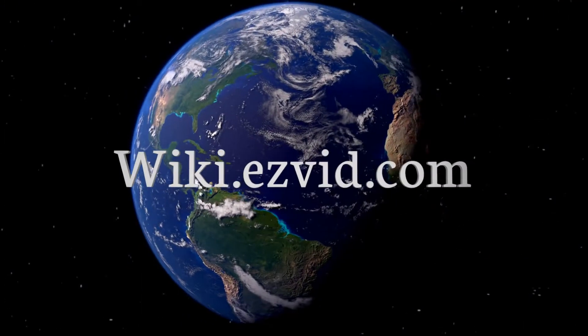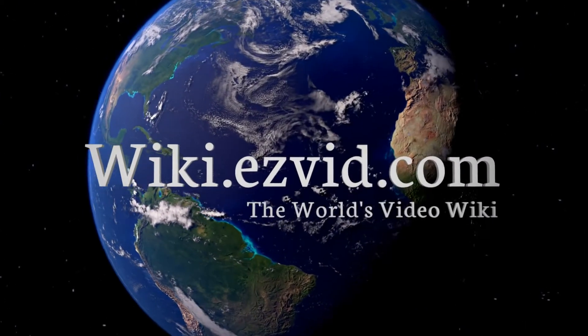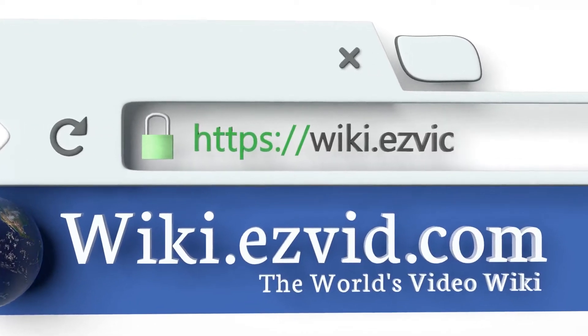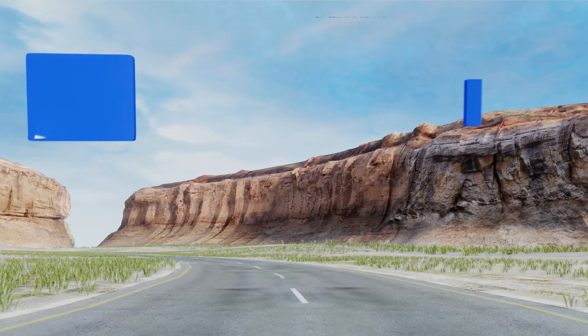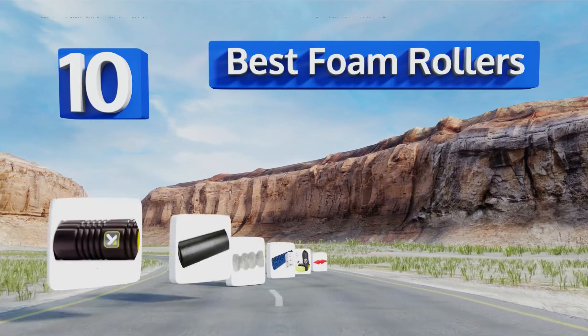wiki.easyvid.com. Search EasyVid Wiki before you decide. EasyVid presents the 10 best foam rollers. Let's get started with the list.